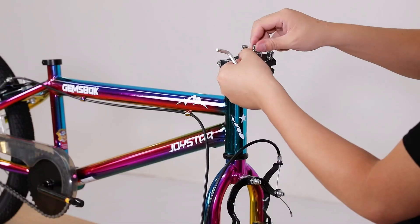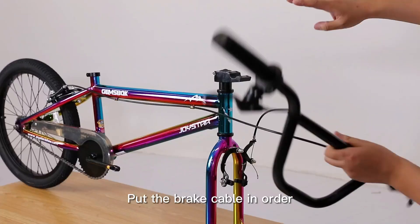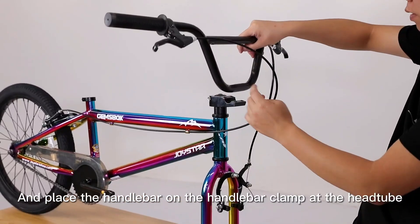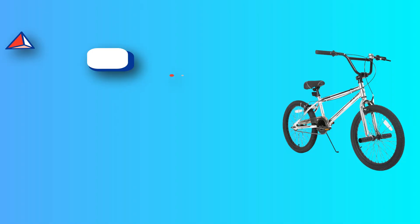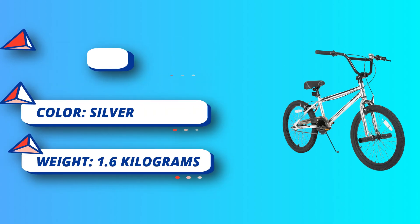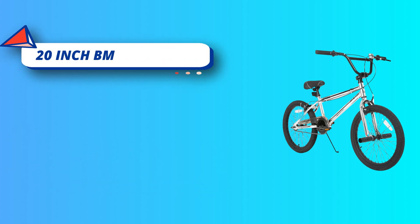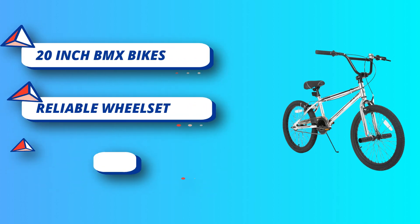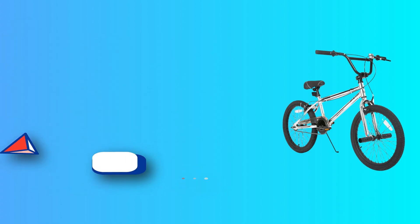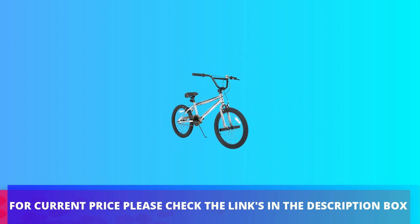Durable frame: the bike frame is made from strong Hi-10 steel to give riders reliable support and long-lasting comfort. This BMX kids bike is perfect for the street, park, or trails with a 19.5-inch top tube length. Easy to ride: the single speed drivetrain features 165mm one-piece crank with a 36T chain ring. Front and rear caliper brakes and handbrake levers provide precision speed control. For current price, please check the links in the description box.